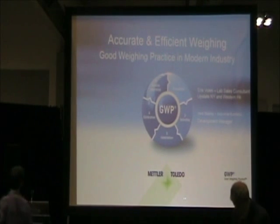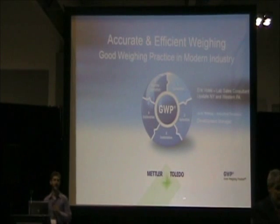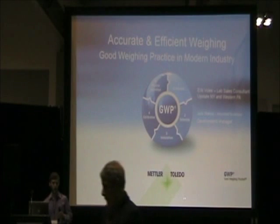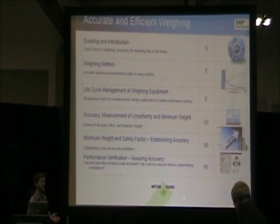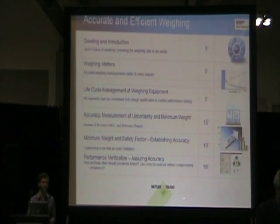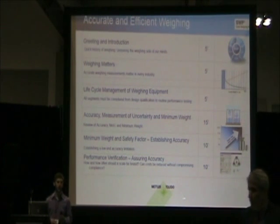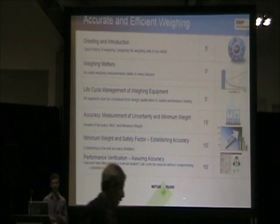Good afternoon, everyone. Today we're going to talk about accurate weighing in the laboratory or in the workplace in general. This afternoon we're going to go over the basic introduction of weighing and some history, some specifics of the actual weighing mechanics of balances and scales, and most importantly, the uncertainty of measurement and how to measure compliance in the workplace.